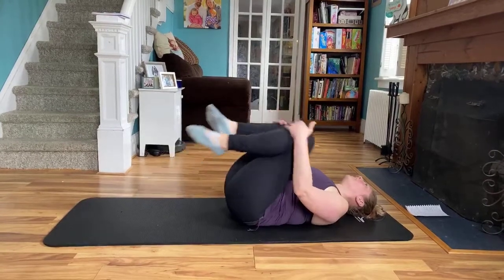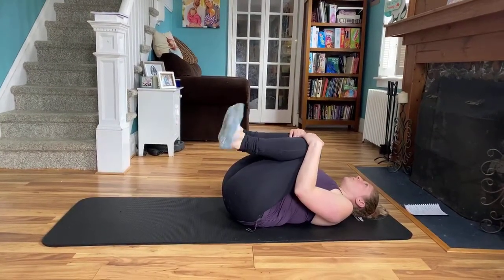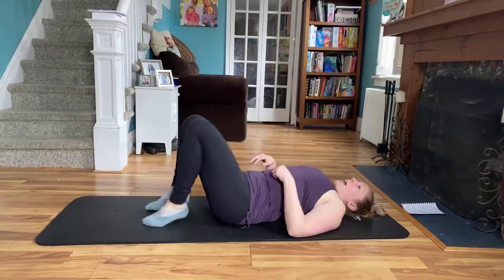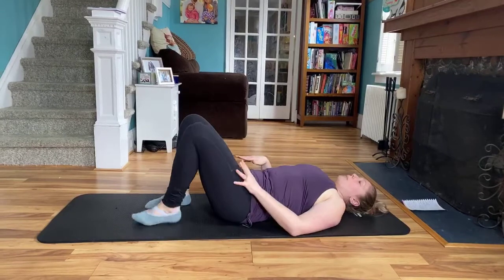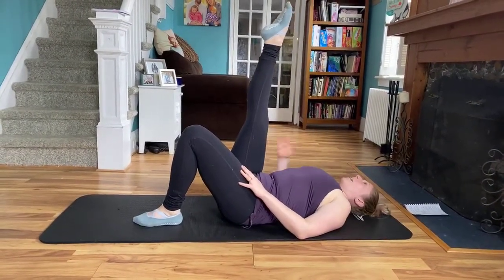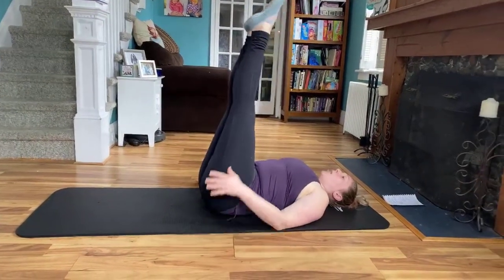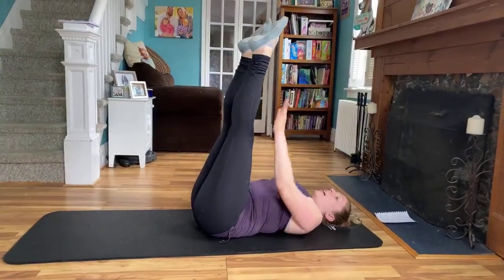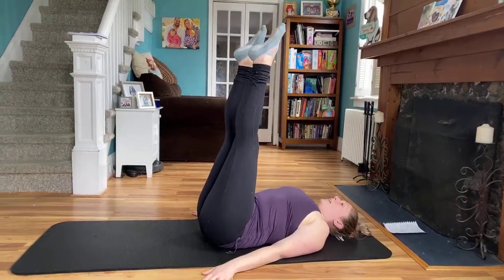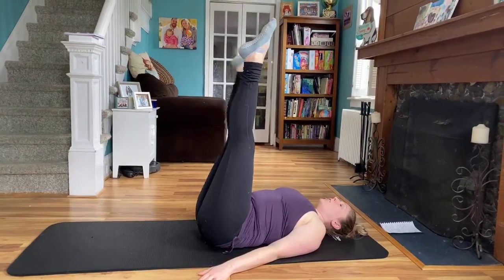You can go ahead and give yourself a little squeeze here. And next we're going to do rond de jambes from the floor. So to modify, the opposite leg can be planted into the mat. You can go ahead and lift that right leg up 90 degrees, or you lift them both up 90 degrees. Toes are pointed, but that left leg is going to stay still. Abs are in. We're going to start eight circles — tiny circles, so small.